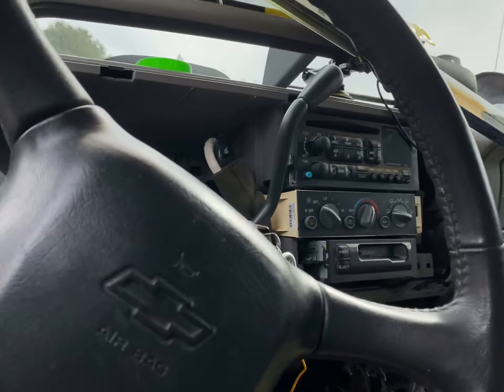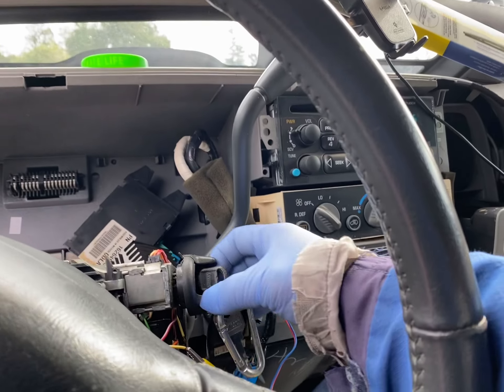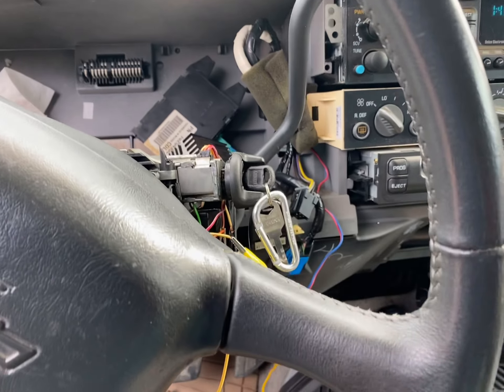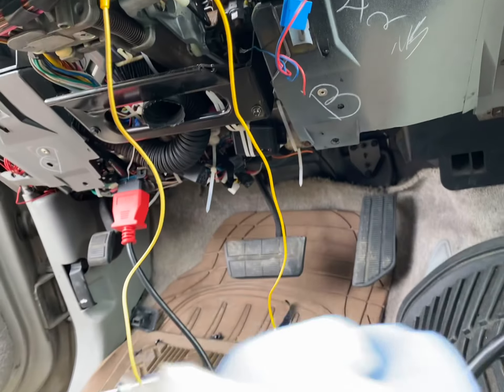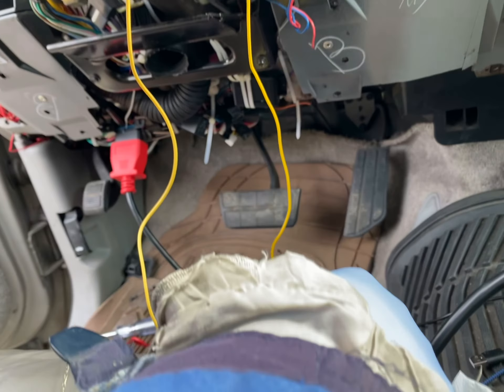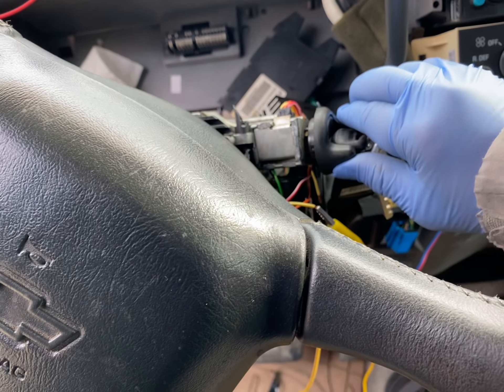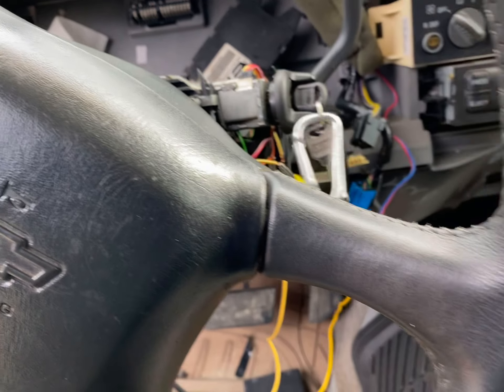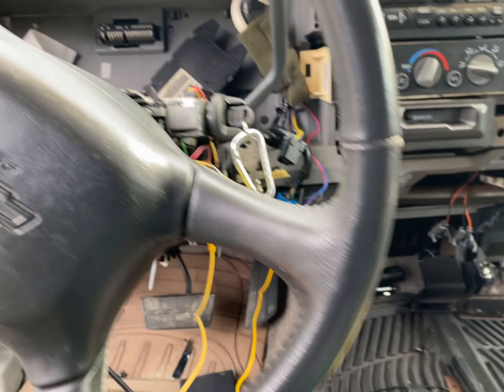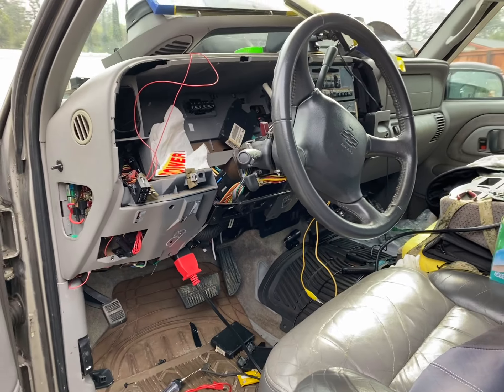And here we go. Off. On. There's my 10,000 ohm resistor and we're gonna go. Count 30 seconds and we're gonna start. Oh my god, it ran! Miracle!